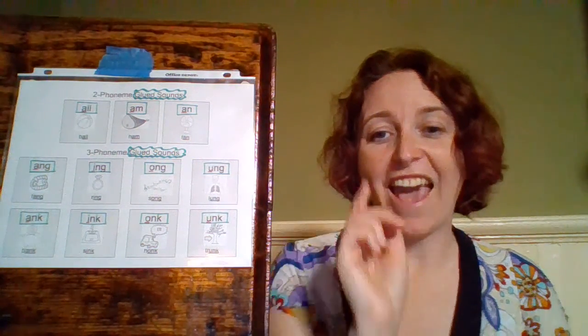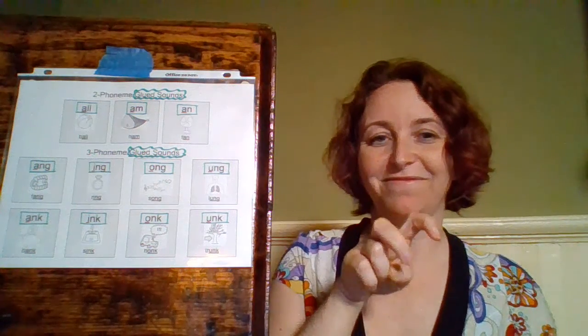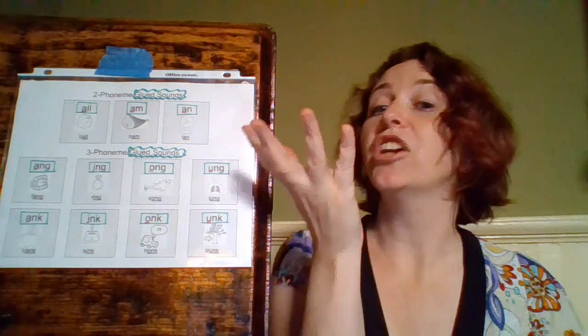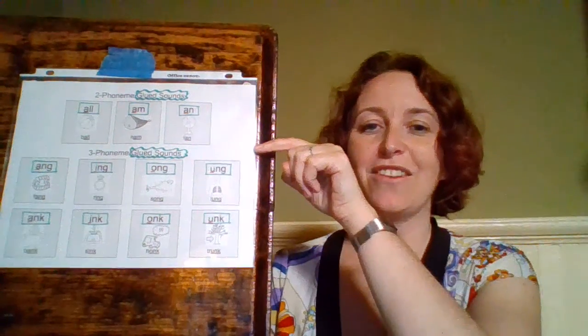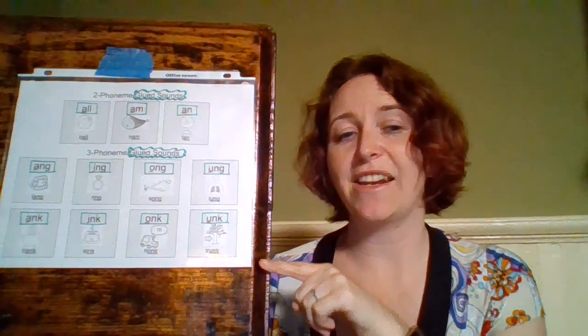Let's do our whole top line: A-N-G — 'fang', 'ang'; I-N-G — 'ring', 'ing'; O-N-G — 'song', 'ong'; U-N-G — 'lung', 'ung'. Good!